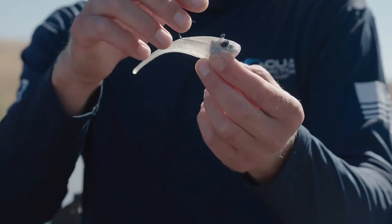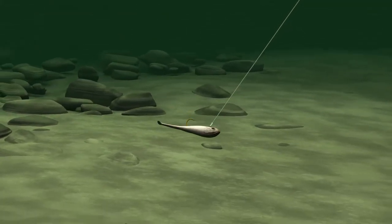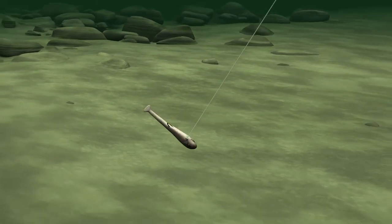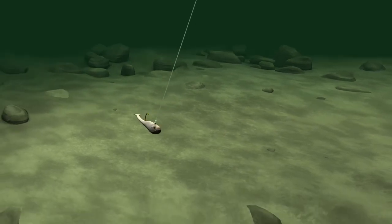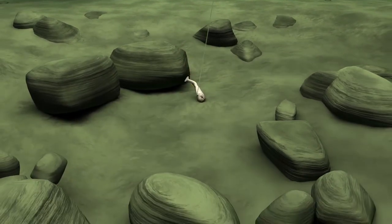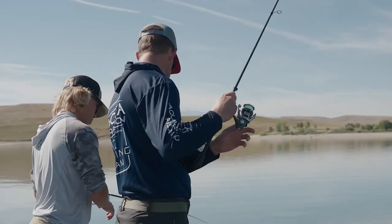The cool thing about the weighting on this bait and the way that the line tie is — when you rip it, it actually vibrates like a blade bait. It makes a blade bait noise. When you let it free fall, it meanders down to the bottom. The other thing you can do with it is pop it on slack line, a lot like we work glide baits, and that allows the bait to dart back and forth.